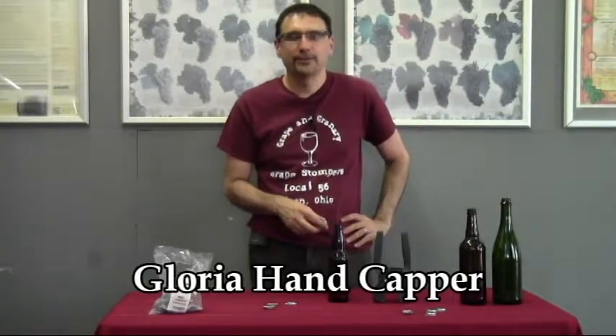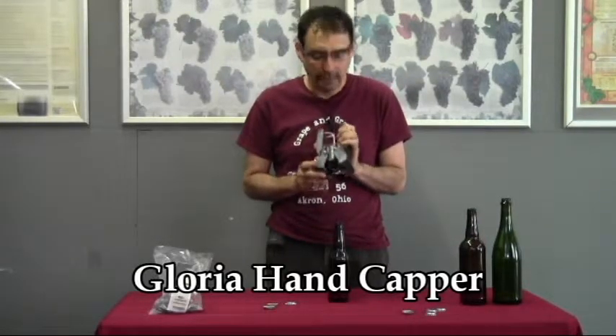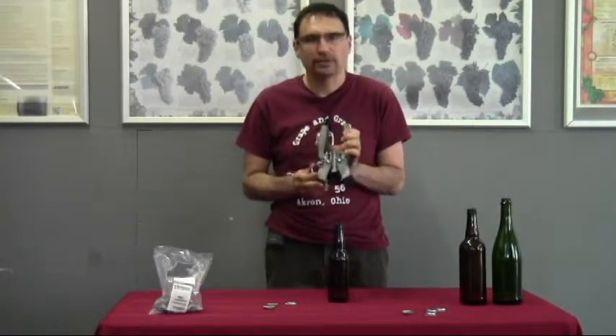Hey, John here from Grape & Granary. Just going to do a quick video today on the use of a Gloria capper. This is a fairly new capper for us and we really like it a lot. We're going to be putting it in all of our equipment packages. It's fairly inexpensive but good quality, and it's going to last a long time.